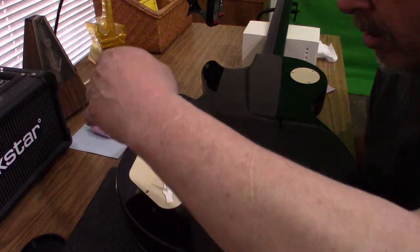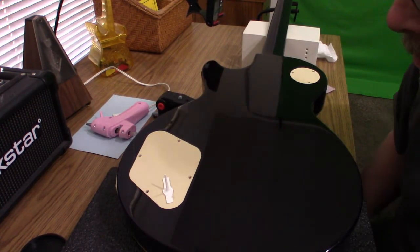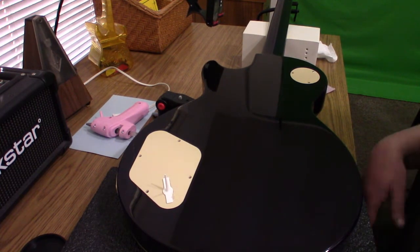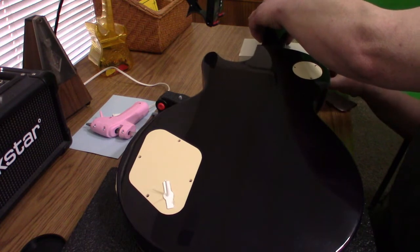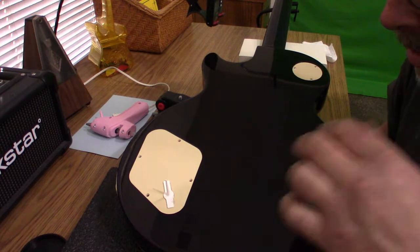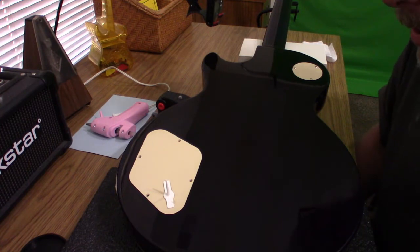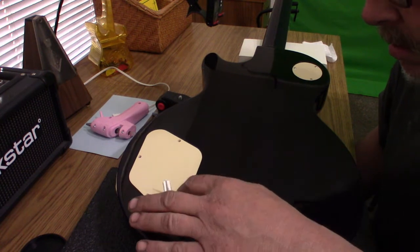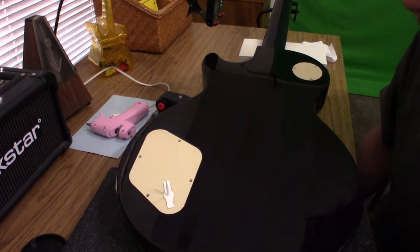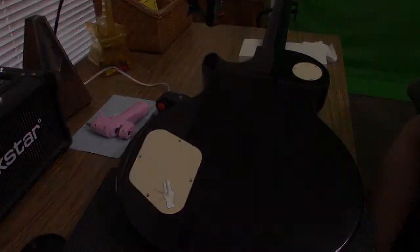Once the glue is cooled you can screw the bottle back onto it and pull straight up on the bottle. The idea is to get at least one corner up so you can get your hand underneath and pull the rest of it up. You don't need anything fancy — just a bottle cap or anything that has a flat surface and a pointy top on it.